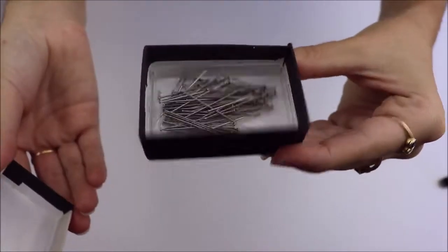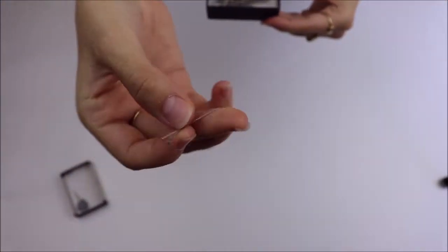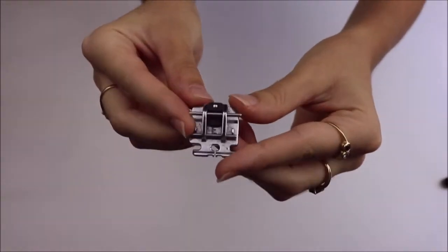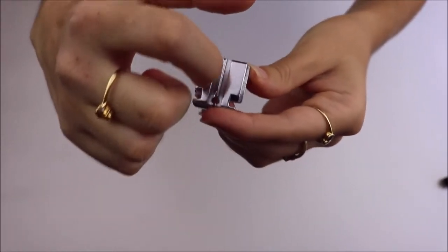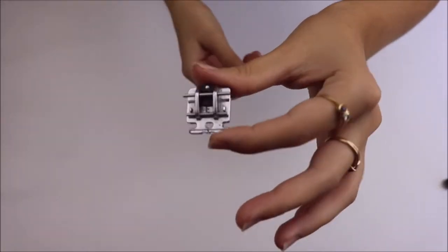We're also going to need lots of pins, and I suggest these little silver pins as they get in nice and close to the zipper teeth. The most important tool we will need is an invisible zipper foot. You normally have to purchase this as an accessory to your machine, and there are different types of invisible zipper feet. I definitely prefer one with these grooves which hold the teeth as you sew.